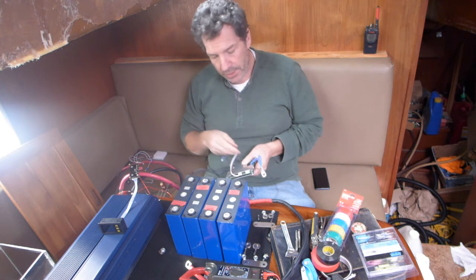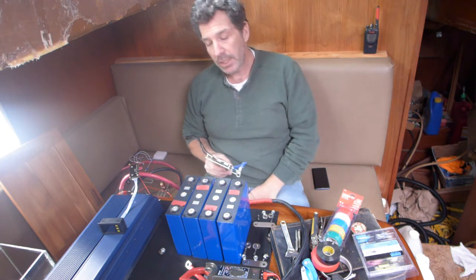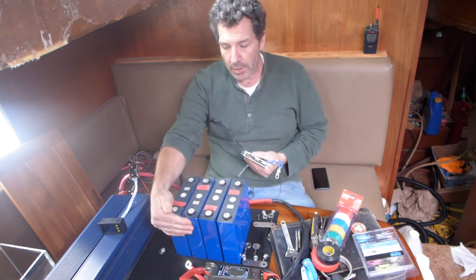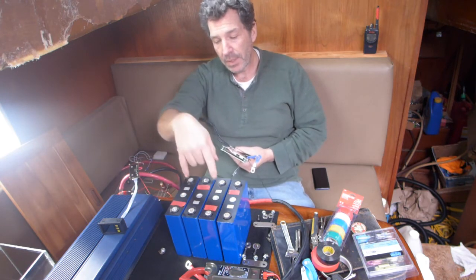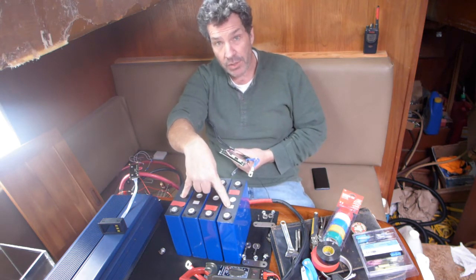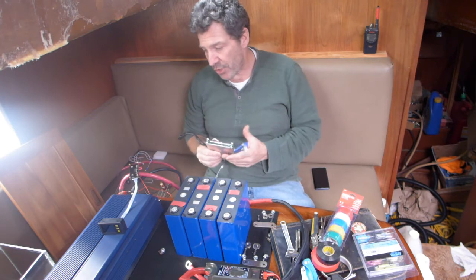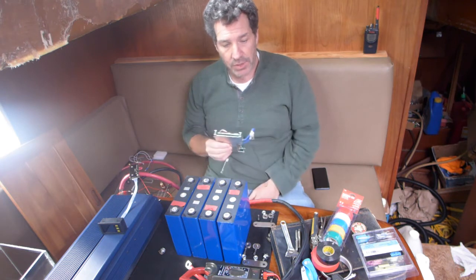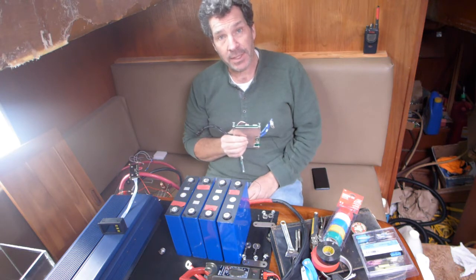There are people that say you don't need a BMS — they can get away with just an equalizer — which is great. But you can damage your cells if you undercharge them, overcharge them, or charge them too fast. Although lithium batteries do have a very high charge rate typically, so that's not usually an issue. A BMS is essential, I would think. And this one does equalize the cells, and it does have the Bluetooth app. I'll put a link to that at the end of the video as well.